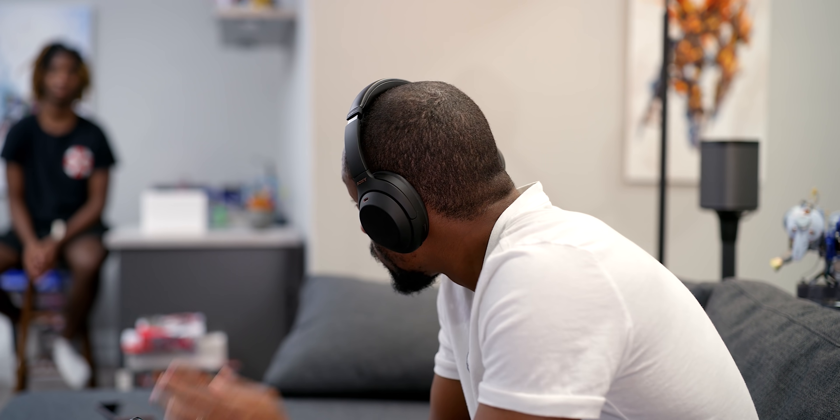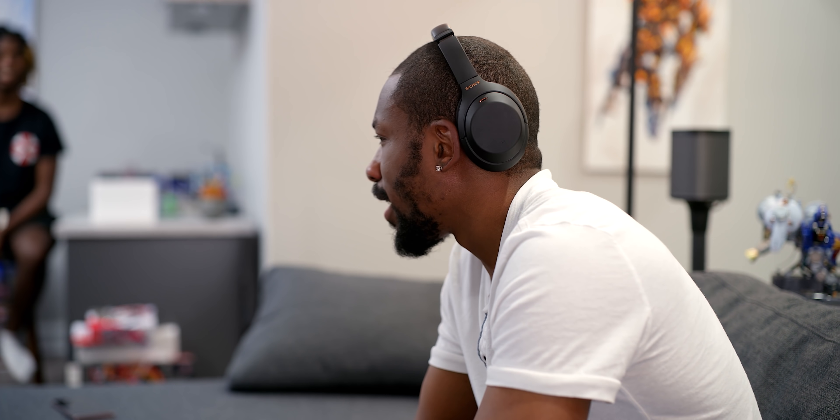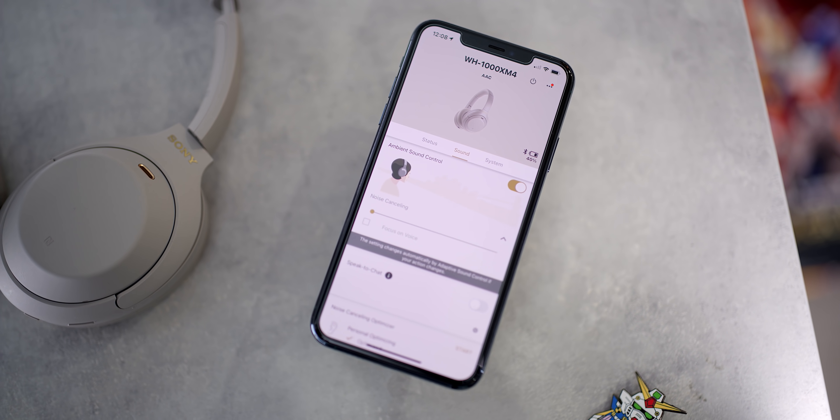If you don't want to use Speak to Chat, there are other ways to have a conversation. You can take the ear cup and put it off to the side and it'll automatically pause your music. Or you can just put your hand on the right ear cup to pause your music and let in all the ambient sound, and once you're done it goes right back to your music. All that stuff is really useful for ambient noise control.